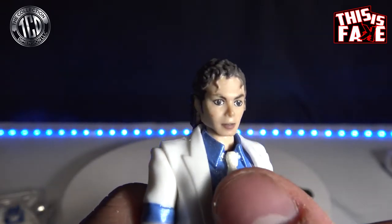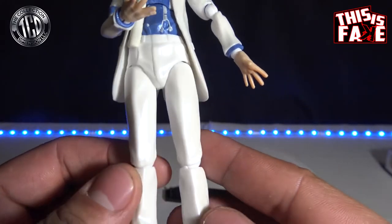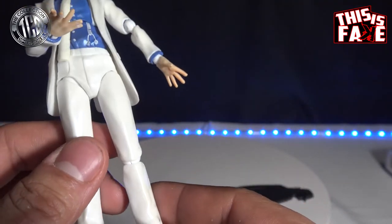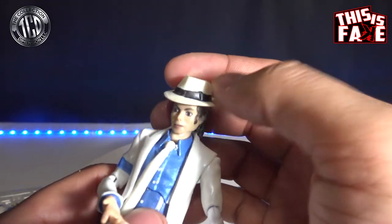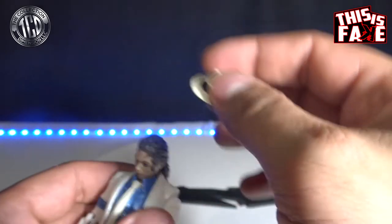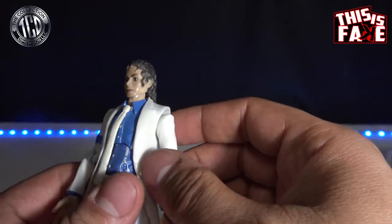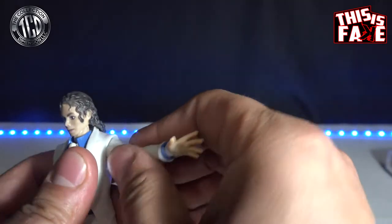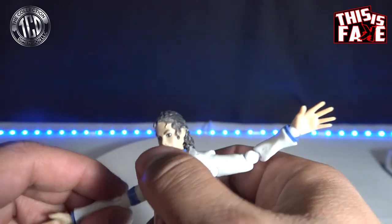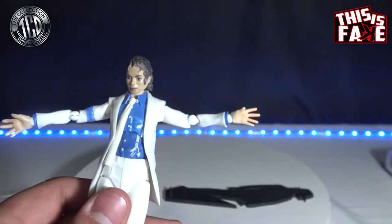I wish I could have the real one next to it to compare, but the ball joints are horrible. It sucks because I don't want to break this one — I would like to build a little diorama for him. The paint is all messed up. The ball joints are horrible on the arms, the elbows are horrible. Let's go through the articulation real quick. It's on a ball joint — and that piece just popped out right there. Pretty horrible toy.